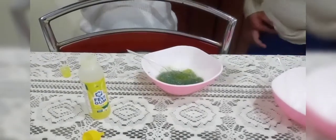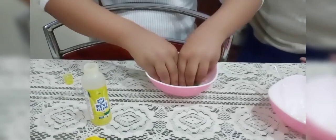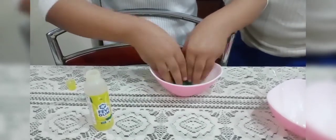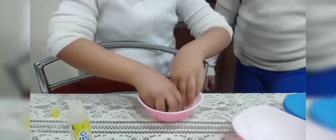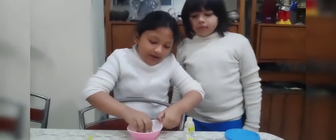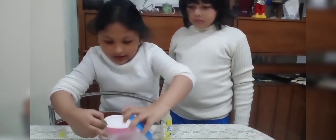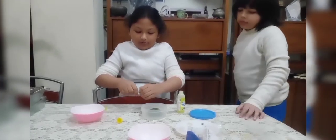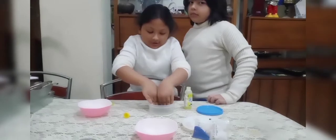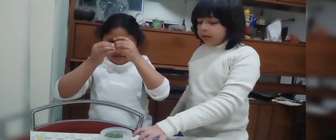Okay guys, now I am gonna mix it! Look guys, I am gonna mix it! Look guys! My slime is ready! So I am gonna put it in here — let the slime... do not get hot! So guys, we will put this in a container so it does not become much harder.